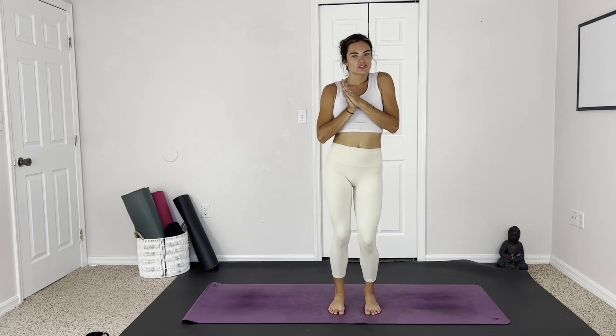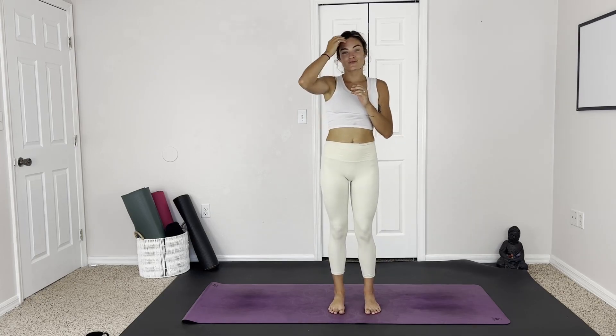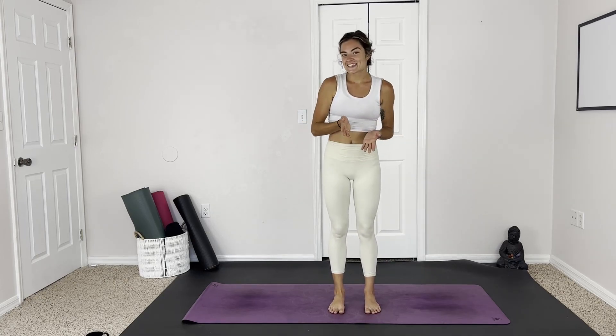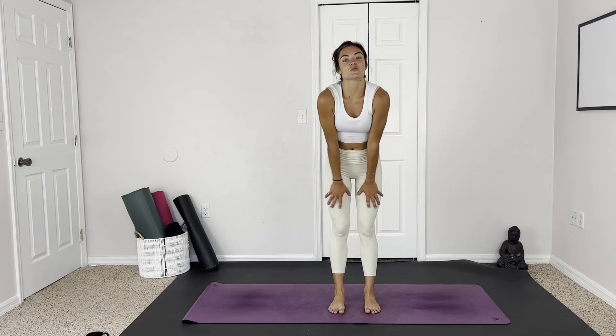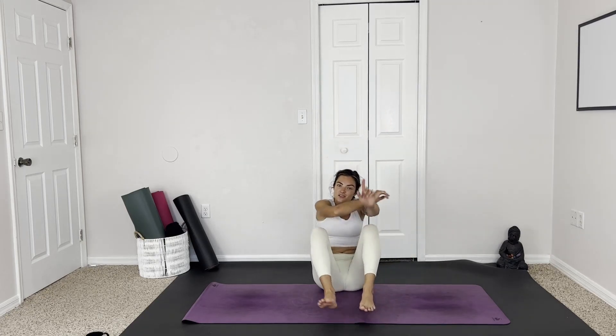I hope you enjoyed this practice — this little stretch and strengthen, energizing morning flow. Let me know how you liked it down below, give it a thumbs up if you enjoyed it. Subscribe to never miss more daily yoga classes. I cannot wait to practice with you again next time, my friends. Have a great rest of your day. Namaste.